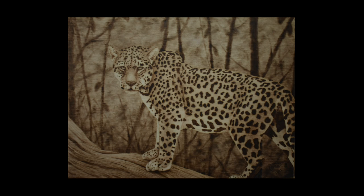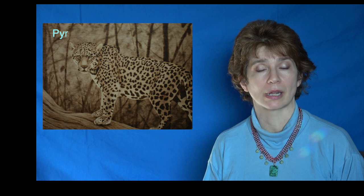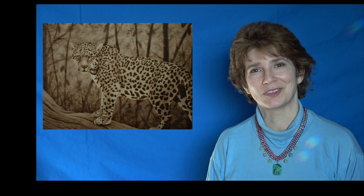Well, that's it for this episode. This wraps up the last installment of the jaguar series. Like the other ones, I do have a written version of this tutorial on my website, Pyrography Made Easy — I will put a link to that in the description below. I am very curious if you liked how I presented the material for this tutorial series — leave a comment and let me know what you think. Thank you so much for watching, and I will see you next week.